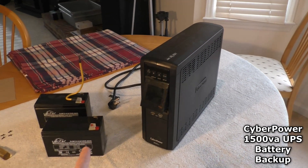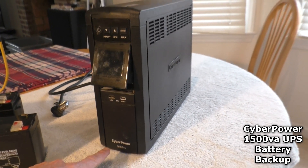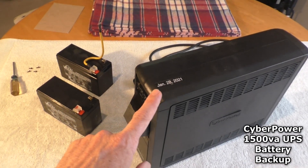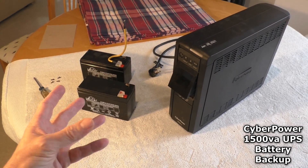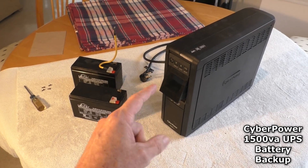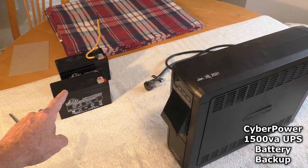I'm about to replace the batteries in my CyberPower 1500VA. They lasted about four years and nine months. The symptoms I got were my computer would shut down, and also in the middle of the night this thing would make an alarm and there'd be a little red battery icon.